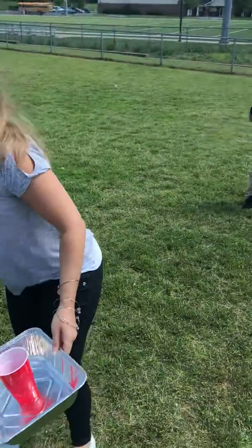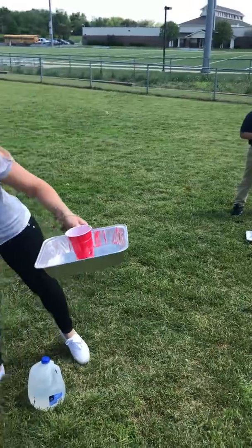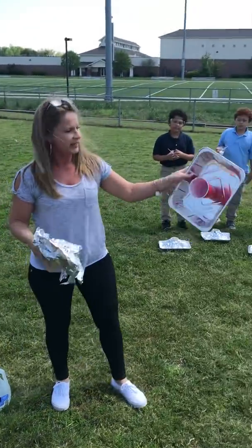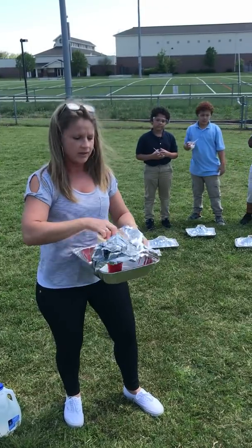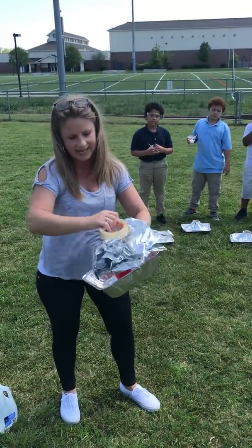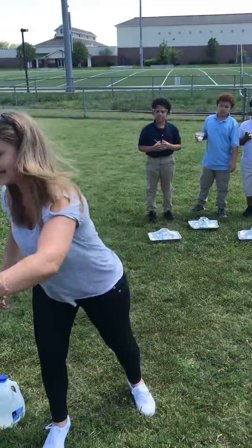First, what our kids did to make their volcanoes was — we were going to do paper mache, but we hot glued a cup inside a pan, and then we took some foil and put it over it, cut a hole in it, pushed the foil inside. I was going to show you, but we're running out of time.